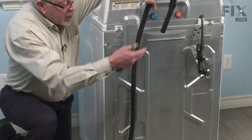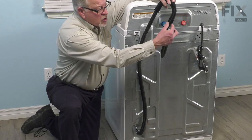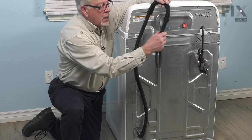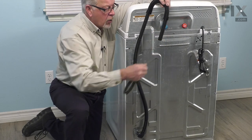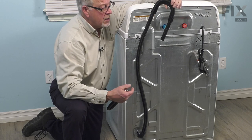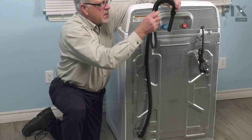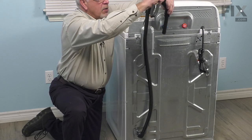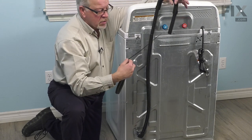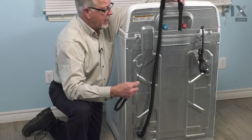Now, when installing the outlet of that drain hose into your stand pipe, we want to make sure that we don't jam that in there too tight or put anything in there that will block off any air flow around that hose. It's important that we do that so that we don't create a siphoning effect. We'll also want to leave this preformed bend in place. The drain hose comes equipped with a zip tie that we can attach to either the side of the stand pipe itself or a set tub if you're draining into that area.